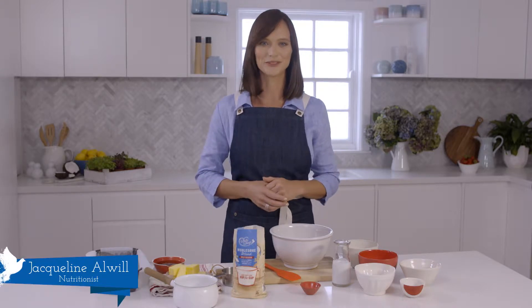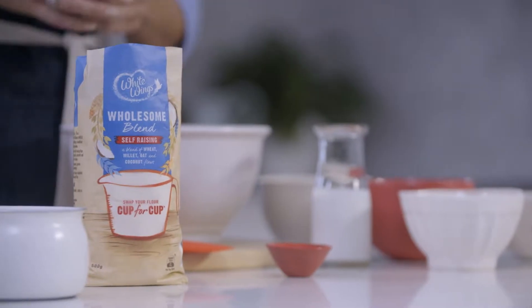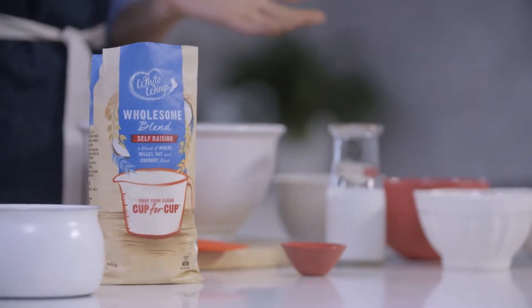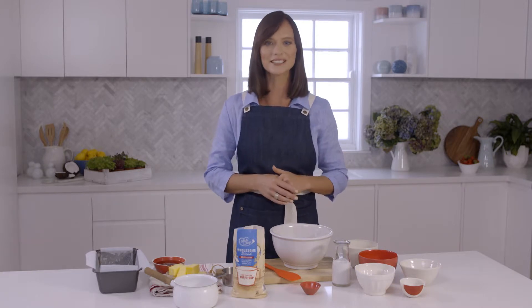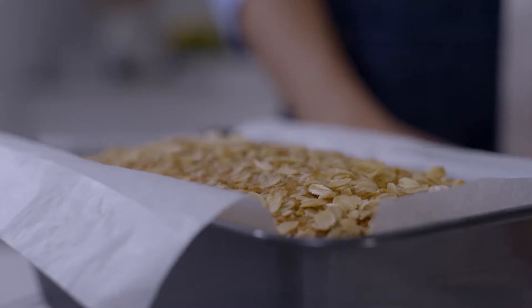Hi, I'm nutritionist Jacqueline Orwell. Wholesome food swaps don't get easier than this. With new White Wings Wholesome Blend self-raising flour, you can replace traditional wheat flour with a healthier mix of wheat, millet, oat and coconut flours, just like in this delicious oat and coconut loaf.